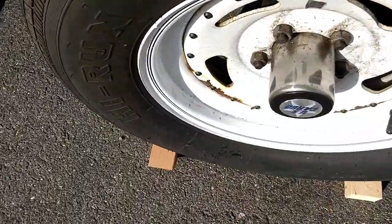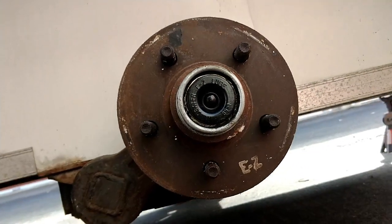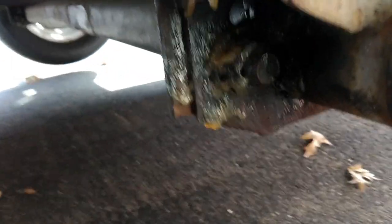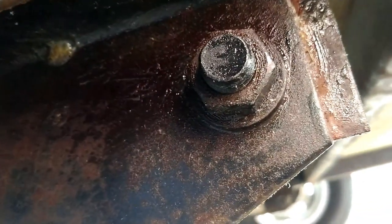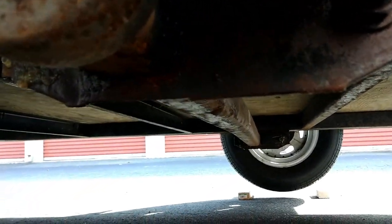You can see the tire is up just high enough to spin freely. I've now taken off the wheel. What we're going to be doing is taking off this nut here, which I've been greasing with some WD-40 for about a week, as well as this one here. Again, I've been putting WD-40 on both of these for about a week.